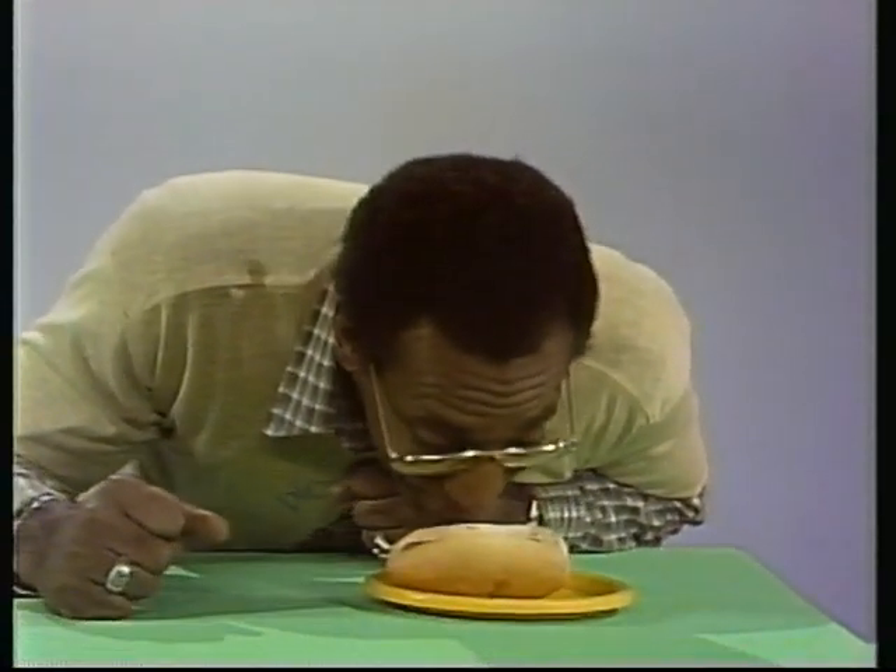Watch this. Here's another sense. I use my sense of smell, and I found this lovely hot dog. I smell the hot dog. Now, that makes three senses: seeing, hearing, smelling.